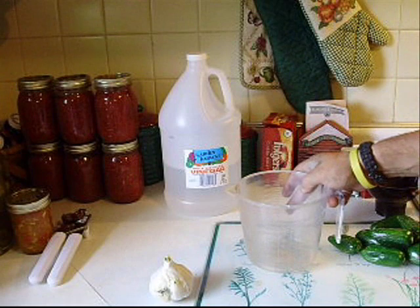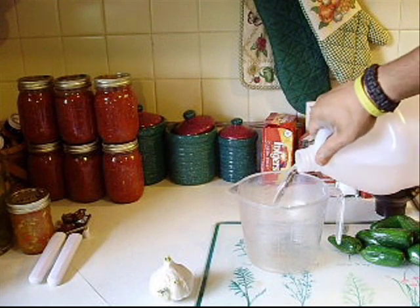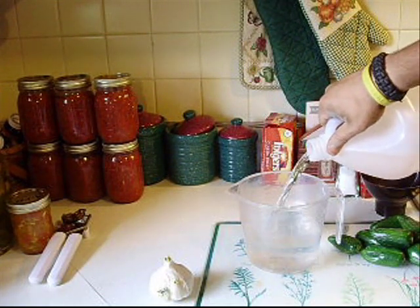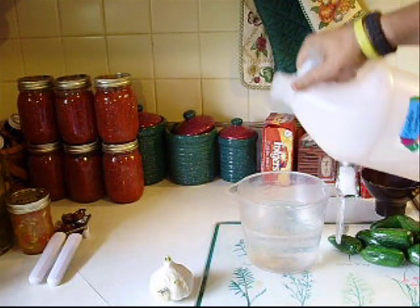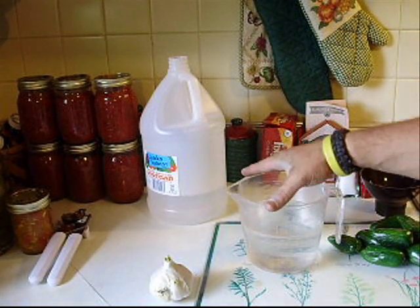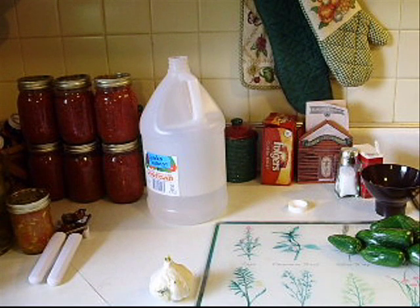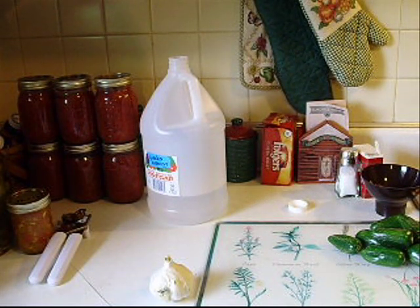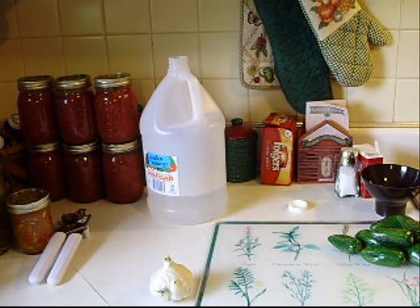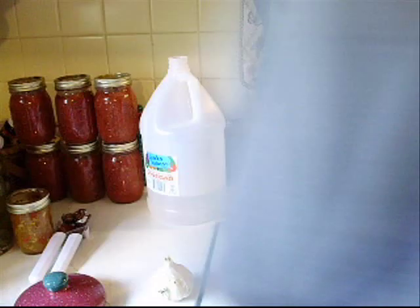Now, if you want just a small batch, you're going to want roughly 3 cups of vinegar. Cider vinegar can be used as well — I've never used it. So you're going to want 3 cups of vinegar, and then you'll also want to add 1 cup of water to it. That'll tone down the vinegar a little bit. And then you're going to want to take and put about a cup of sugar in there.